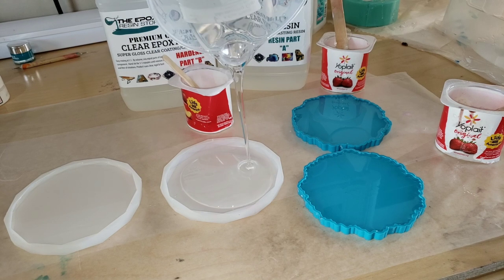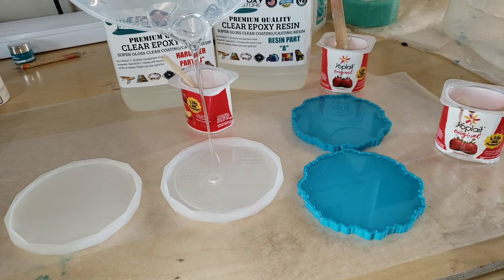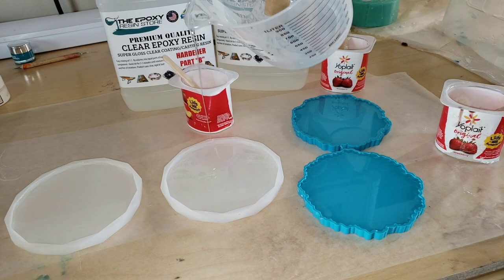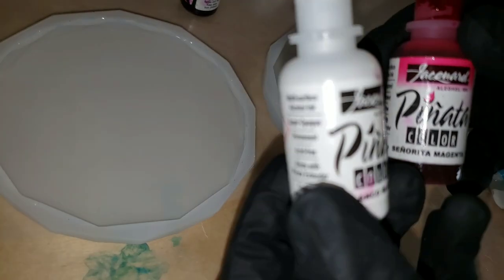I'm just filling up my mold here with clear resin, filling it up about two thirds of the way full, because tomorrow we are going to go in and fill up the mold the rest of the way with some glitter.